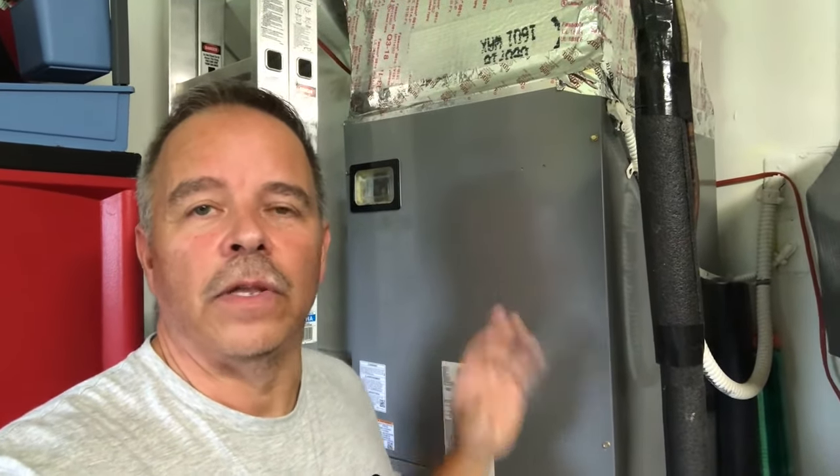Here we are in my garage. Behind me is the air handler for the air conditioning system at my home. In your residence it could be up in the attic or in the utility closet inside. Either way, hopefully you have access to the condensation line so you can use some of the methods I'm going to show you today to keep it free of any obstruction.